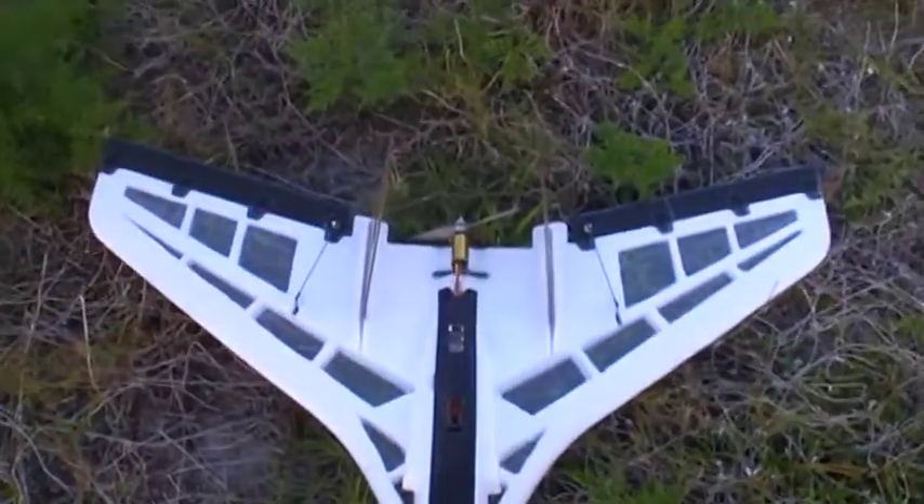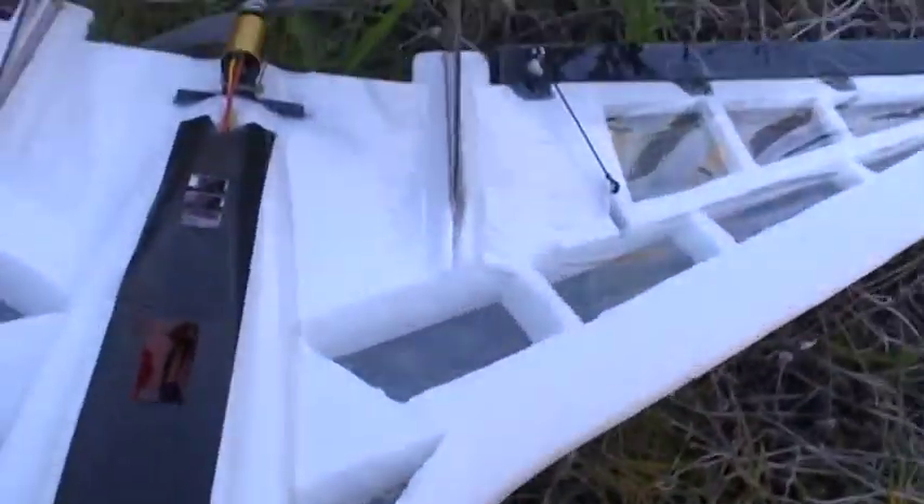Okay, here it is. Here's the Stryker. Ultralight. It's got tape for the canopy. It's got a little 12 amp in it. It's got this really nice brushless in-runner.